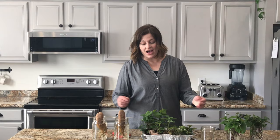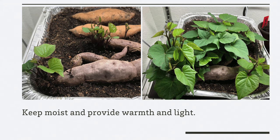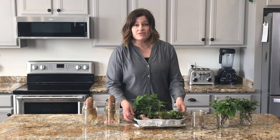This method couldn't be easier. All I did was take a foil pan, poke some holes in the bottom, fill it halfway with potting soil, and then nestle the sweet potatoes in it. I put it under my grow lights and on a heating mat in my seed starting station, and before long I was amazed to see that the potatoes had already kind of rooted in the soil. That was my first clue that this method was going to be a lot quicker.